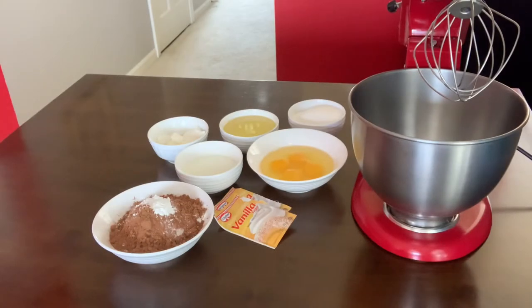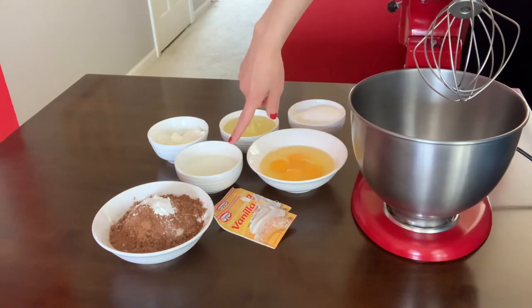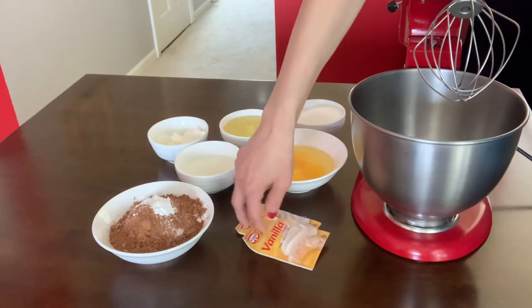Hello, welcome back to my channel. Today I'm gonna make chocolate cake. What we're gonna need for this chocolate cake: I have four eggs, sugar, oil, milk, sour cream, all-purpose flour with cocoa powder and baking powder.